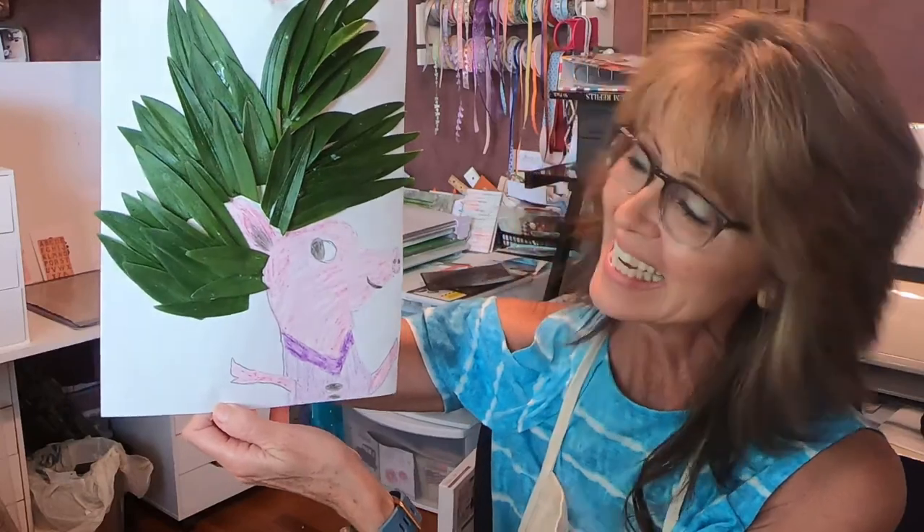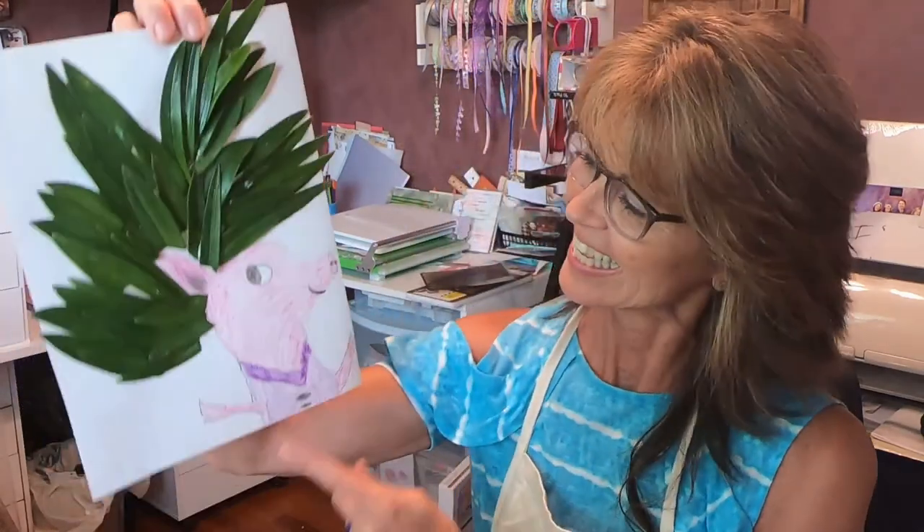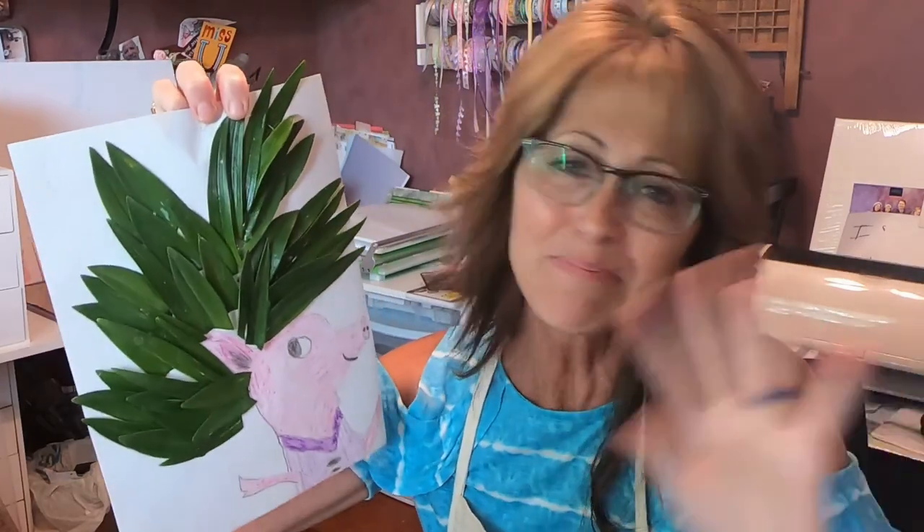Wasn't that fun creating a wig for a pig using some green leaves? Just go out and clip a few off the bottom parts of your flowers as long as mom doesn't mind — you've got to ask her first. That was so much fun creating this wonderful wig for our pig. Boys and girls, I want you to remember that art is creating something as unique and wonderful as you. And until next time, see you later. Bye!